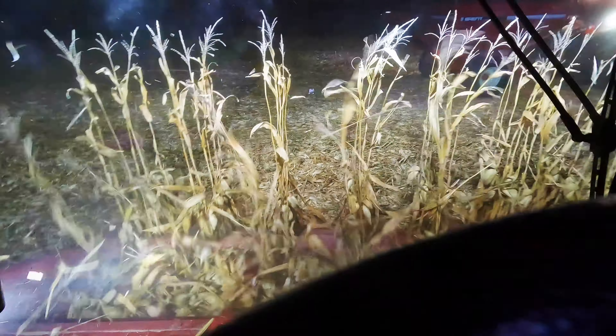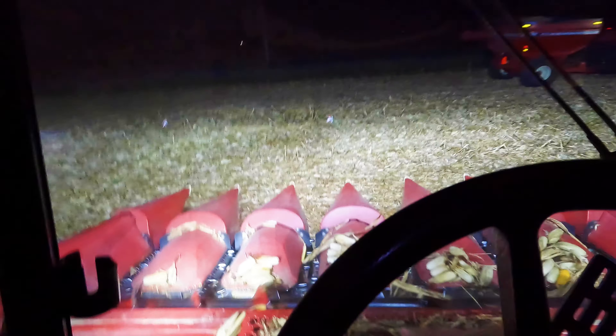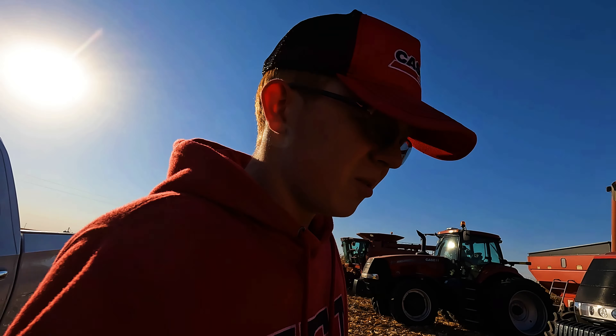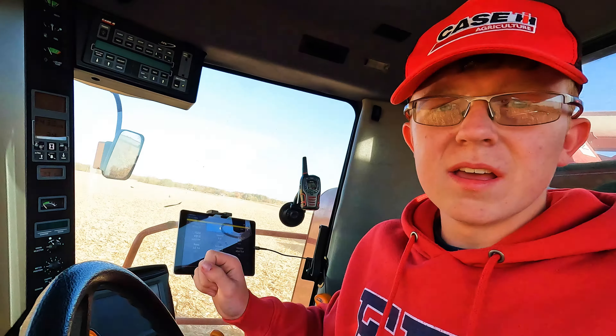That's a wrap for tonight — we got about 25 acres done, which for the short time frame we had is pretty good. Hey everybody, it's the next day now. I'm going to run the combine for a little bit, and I think my mom's going to come in and run it too, so I'll get some more seat time.